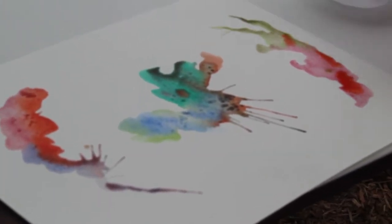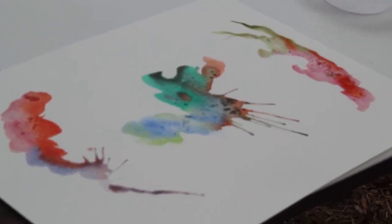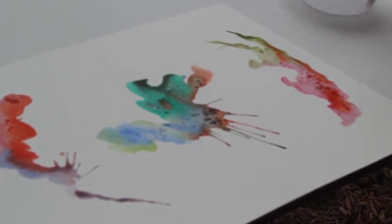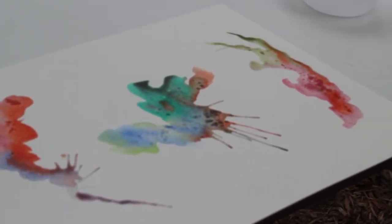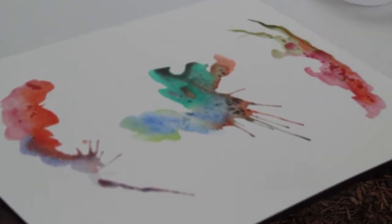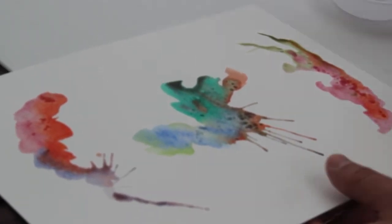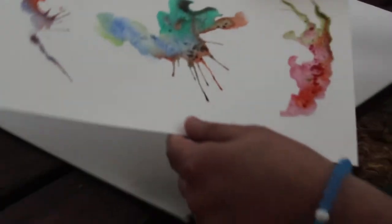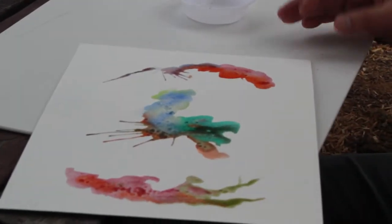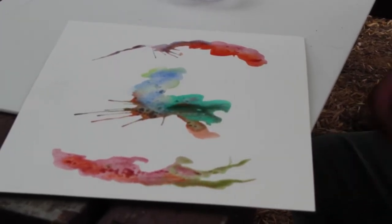My sister does pointillism — the dots — and she's like, just start and you'll see where it goes. And I start and have no idea. It takes some practice and you almost have to get in the frame of mind of just kind of letting it happen and then seeing where it leads. So these would dry overnight. You can let them dry as long as you want, but I wouldn't recommend working on them right away.